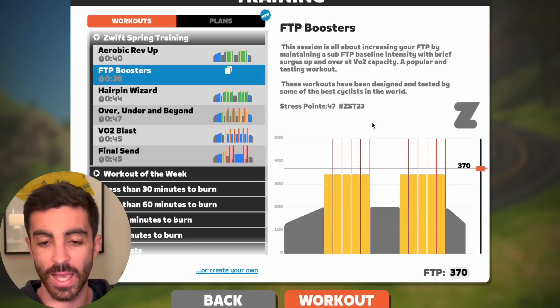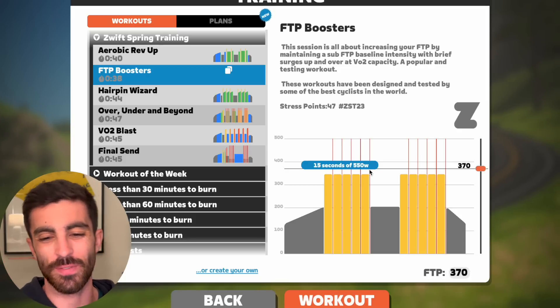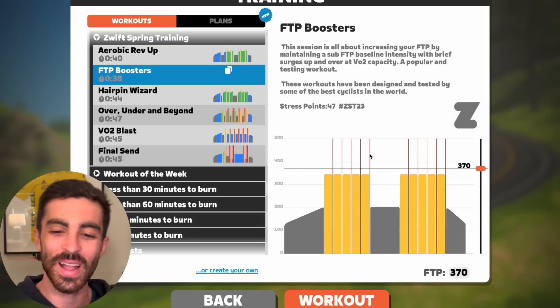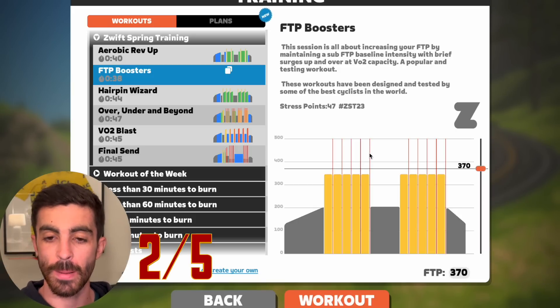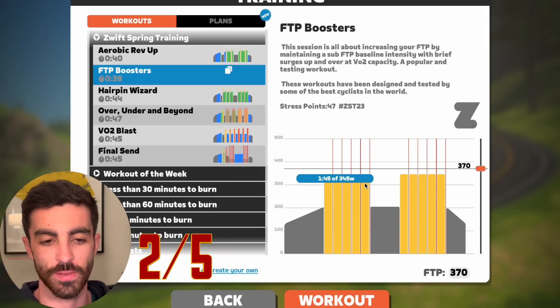I know Zwift have to make these workouts for a range of riders, so I understand, but this is really only stimulating enough for the bottom 20% of riders. I actually like this — it's a good session. The 15 seconds may be a bit short. I'm probably going to give it a two out of five because I like the actual efforts, I just don't think there's enough of them.